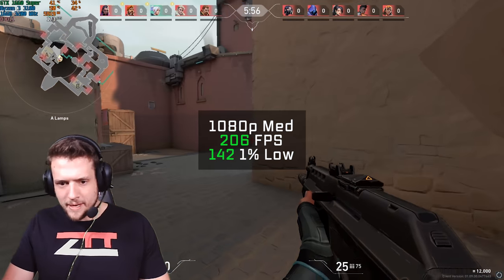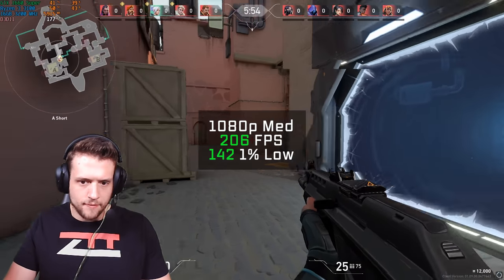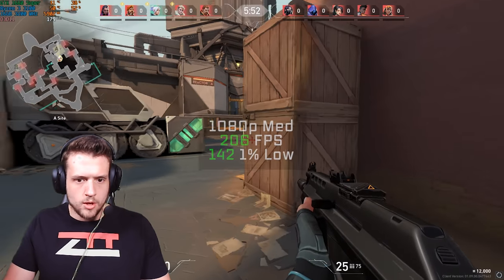Valorant was up after that, and in 1080p and medium settings I got 206 FPS, which was certainly enough frames to land a couple of headshots.